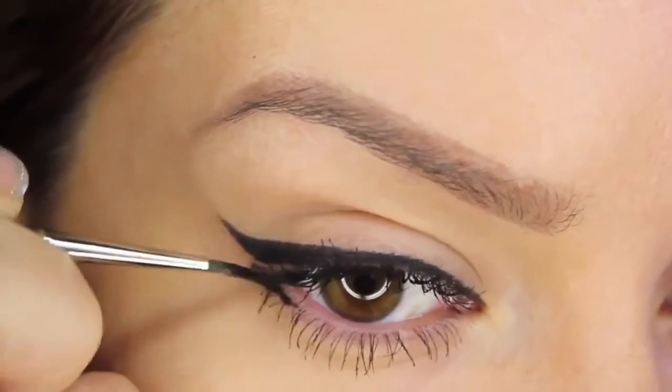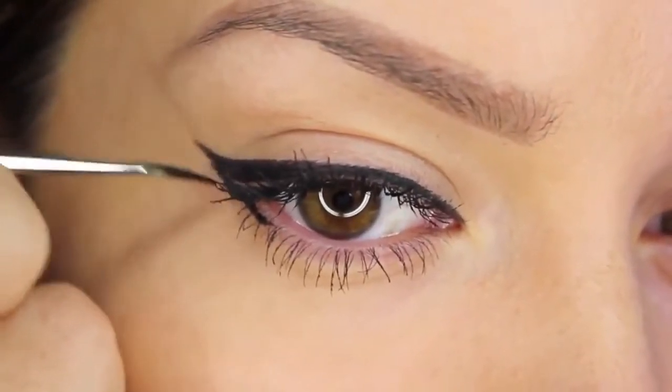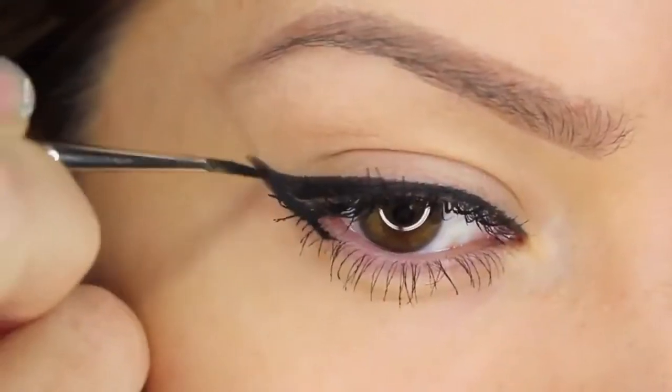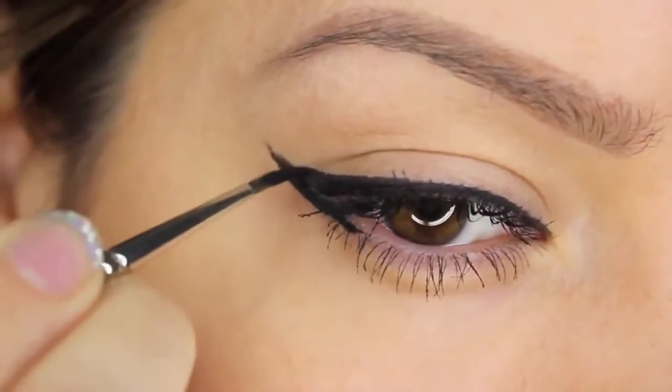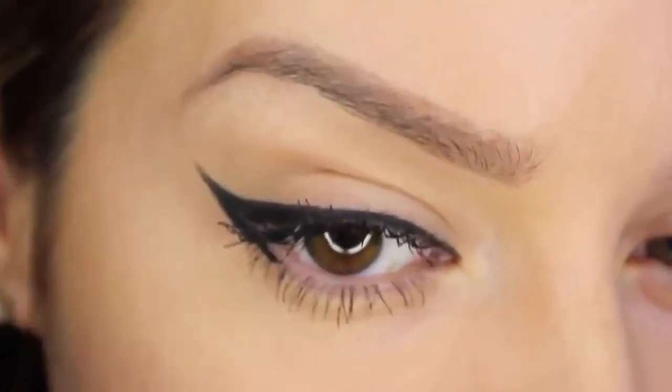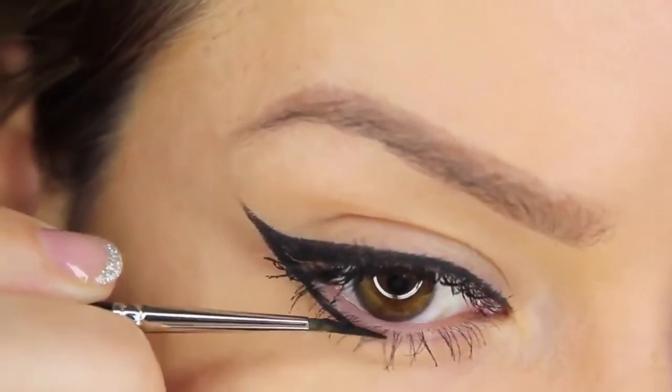The third eyeliner look is one I use a lot on shoots and it's a great way of making the eye look a lot bigger. I'm slipping my brush underneath my lower lashes and drawing a line from the outer corner, dragging the product outwards to meet that wing. This is going to frame the eye but also elongate it. Then I'm carrying on applying that colour underneath my lower lashes as close as possible to the root.